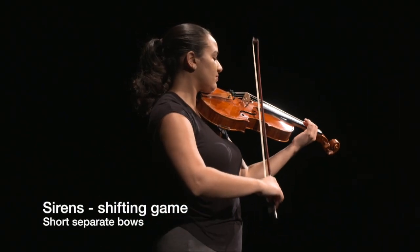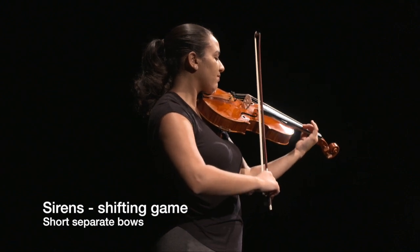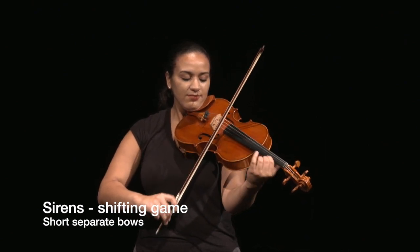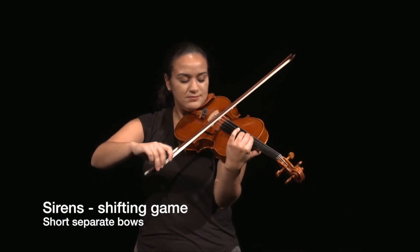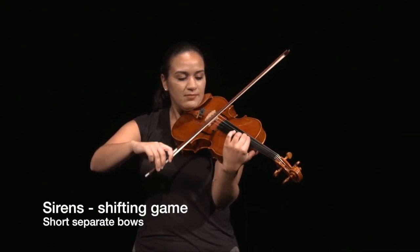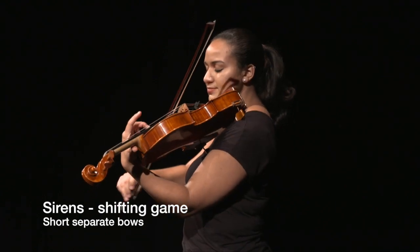Sirens are an activity where students place a finger or fingers down on the string and glissando up and down while moving the bow. Siren games do not need to have specific pitch targets, so they can be very useful to help students prepare for more precise shifting. Check to make sure that students are moving their hand as a unit, bringing their thumb with them as they slide up and down the neck.